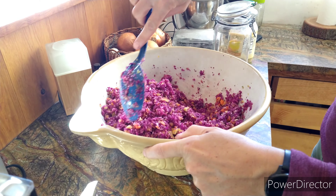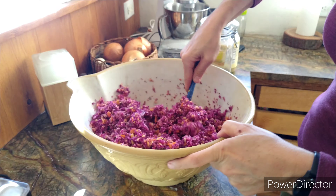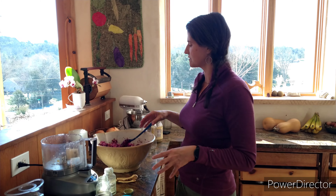After it's all mixed, you want to walk away and let it sit for 10 minutes. That gives the salt time to act on the cabbage so that the cabbage releases some of its water.